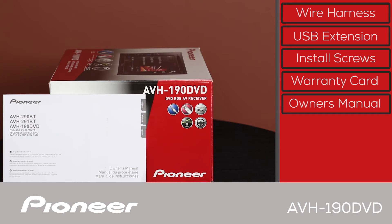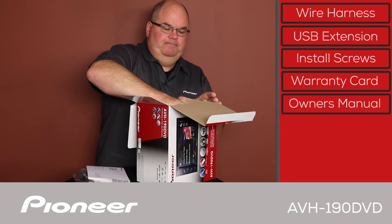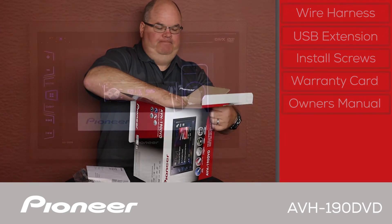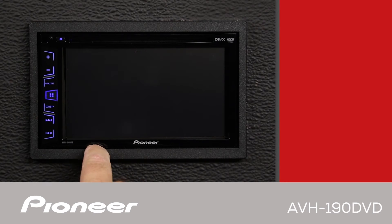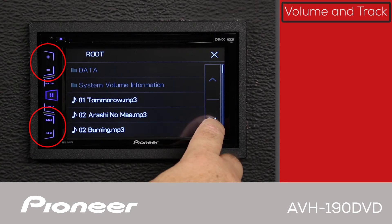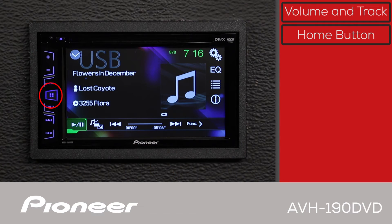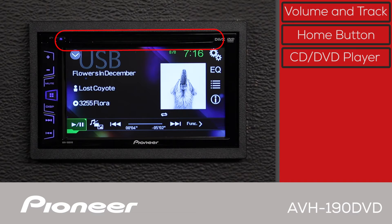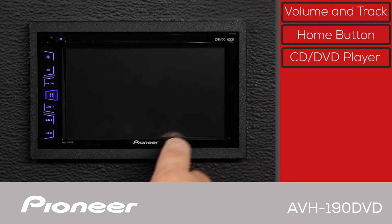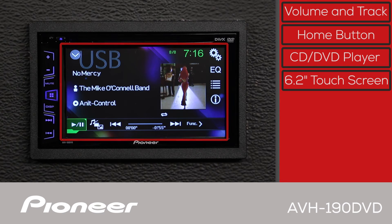And let's get the head unit out of here. The front panel of the AVH-190DVD has our track and volume control over here, and here is the home button. The CD and DVD slot is across the top, and you'll do most of your interaction with the head unit with the 6.2-inch touchscreen.